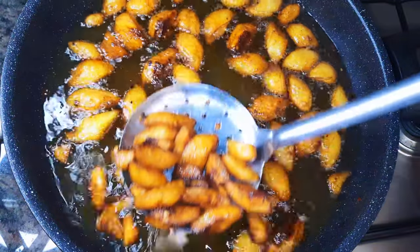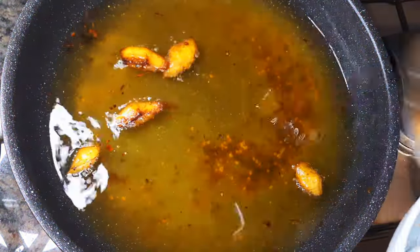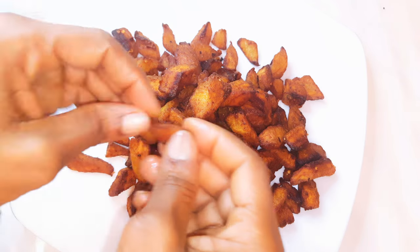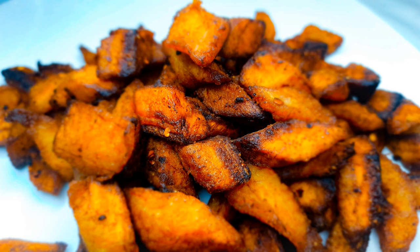I'll just go ahead and get them out of the oil. I must warn you — you need to let this cool before you take a bite. And here we are, our spicy fried plantains are ready. This is so delicious and you definitely need to give this a try. I must confess, you can't stop at one — if you go for one, you end up eating everything up!